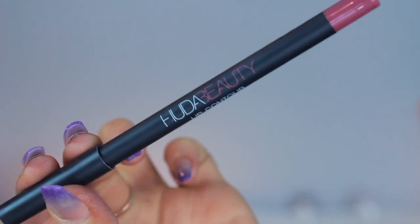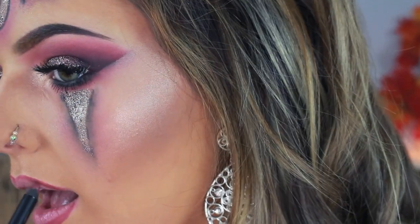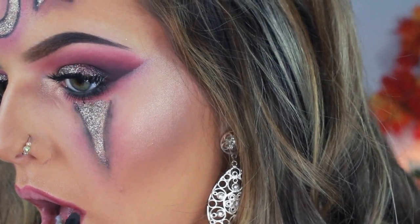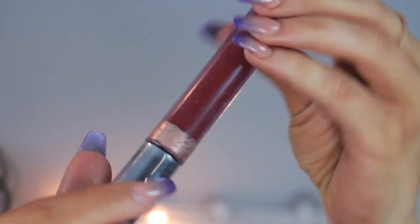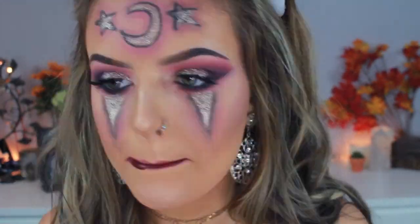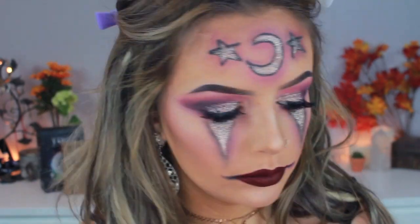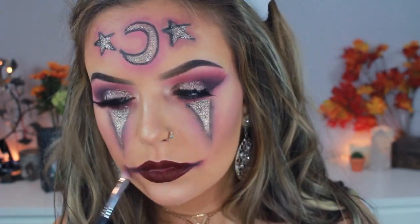Onto lips, I'm using my Huda Beauty Lip Liner in Trophy Wife, over-lining my lips and accentuating the corners of my mouth. Then to top that off I'm going in with my Colourpop liquid lipstick in Rouge. Then going back in the palette, I'm taking that black color and drawing the corners out even farther, and taking a little bit of Risque and blending that in as well.